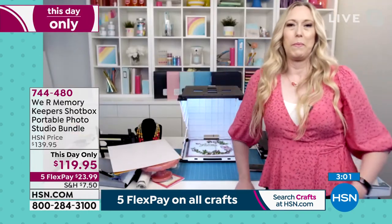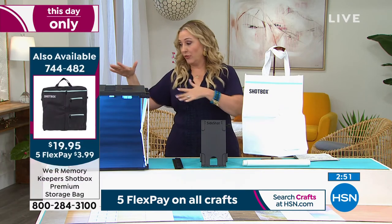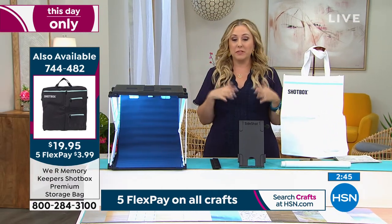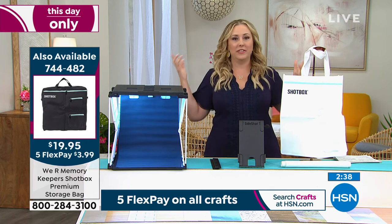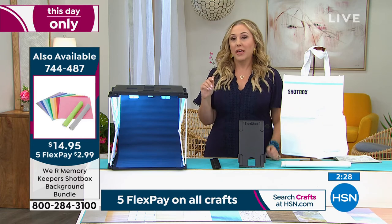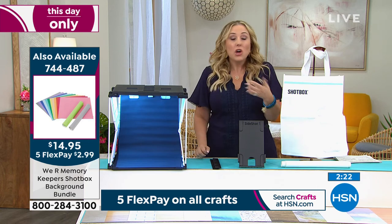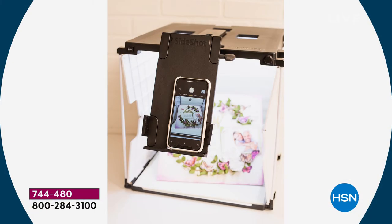There are extra backgrounds you can buy as well. This is a this-day-only price going with their 24-hour scrapbooking event, and at midnight the price goes away. You can do a search and compare — we've got the best price on the lighting, the box, and all the extras. We're very confident — do your own search. This is definitely for that specific person who takes pictures and uploads them, whether you have your own business or you're really proud of the beautiful crafts you do.